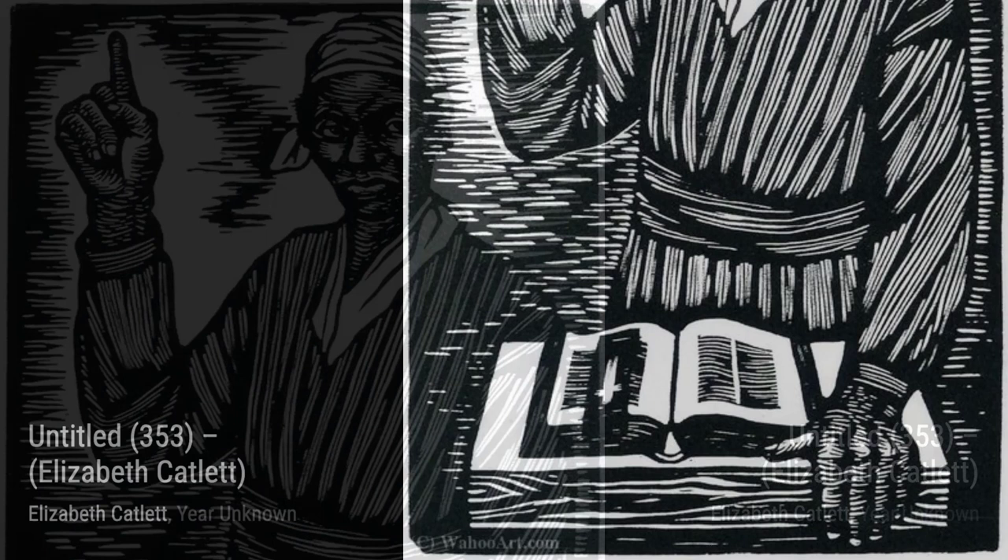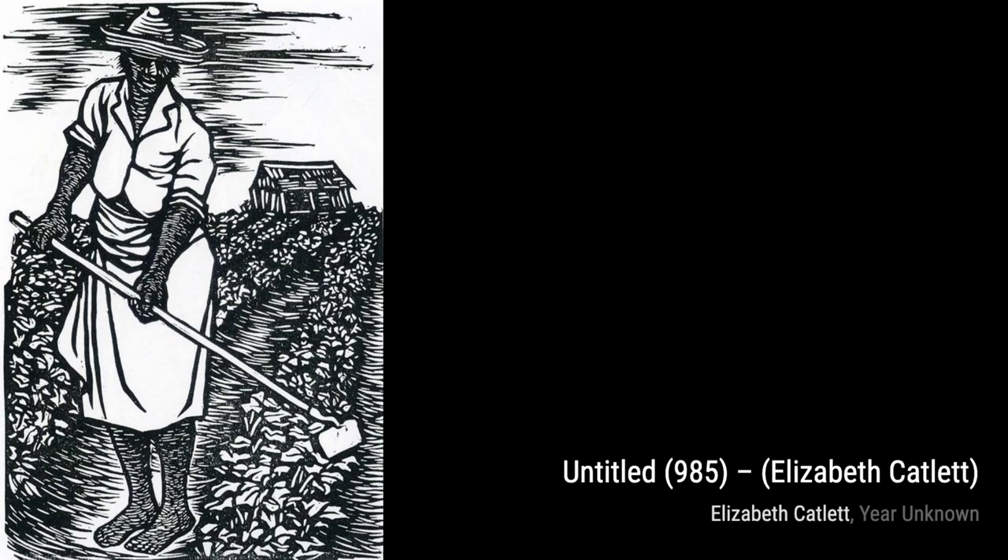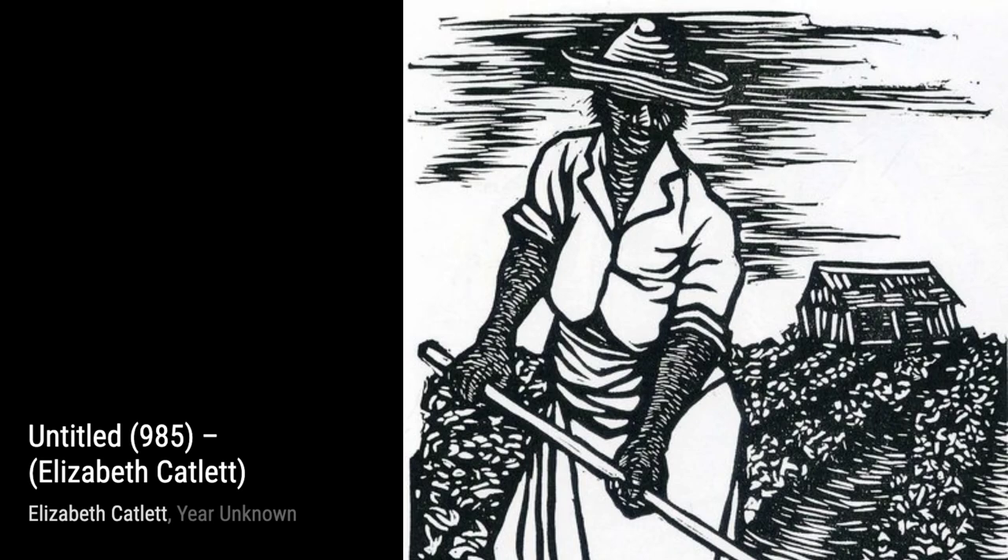Now let's take a look at Untitled 353. This piece captures the spirit of protest and resistance. The clenched fists and determined expressions of the figures symbolize the fight against injustice and inequality. Catlett's bold use of color adds an extra layer of intensity to this powerful artwork.